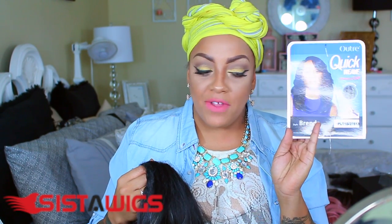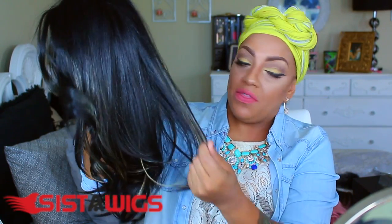Today's video is a review for Sister Wigs, which is the Outright quick weave called Brenda. This seems like one of their older version wigs based on the stock card. It is heat resistant up to 400 degrees, and the color I have is 1B 27 613. There are a little tiny bit of hairs with the 613 — nothing really major, not overwhelming at all.